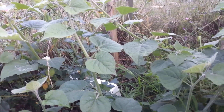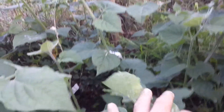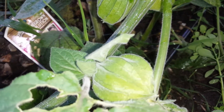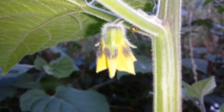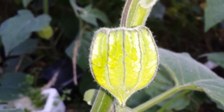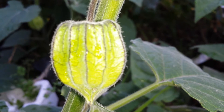Quite expensive — three and a half pounds each — but I just wanted to have it. Now we can see that it is in fruit. The fruits come in this kind of papery enclosure. The flower is whitish-yellow, and then it changes to fruit which forms inside this enclosure — Cape gooseberry or Inca berry.